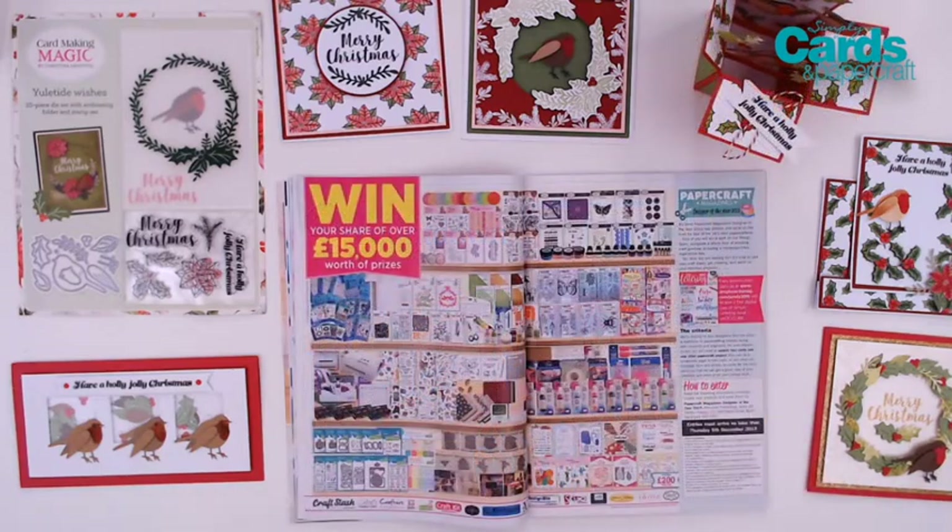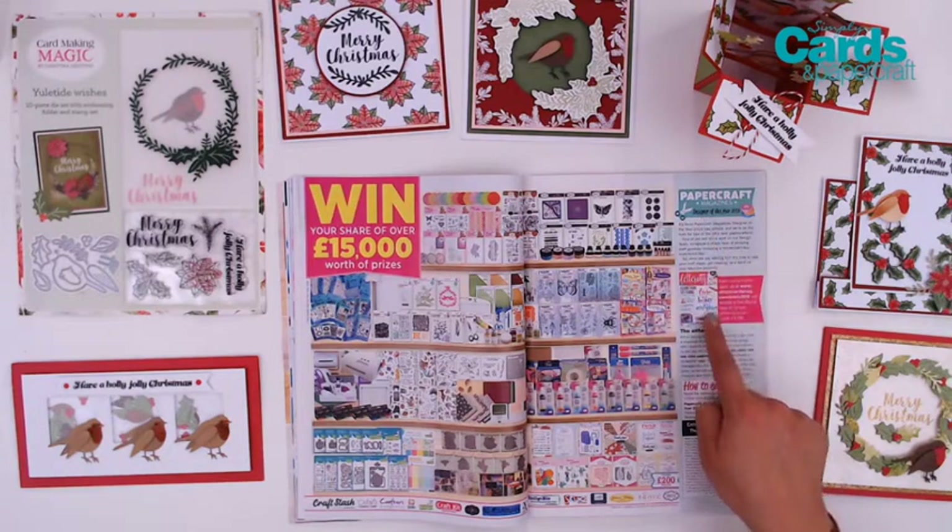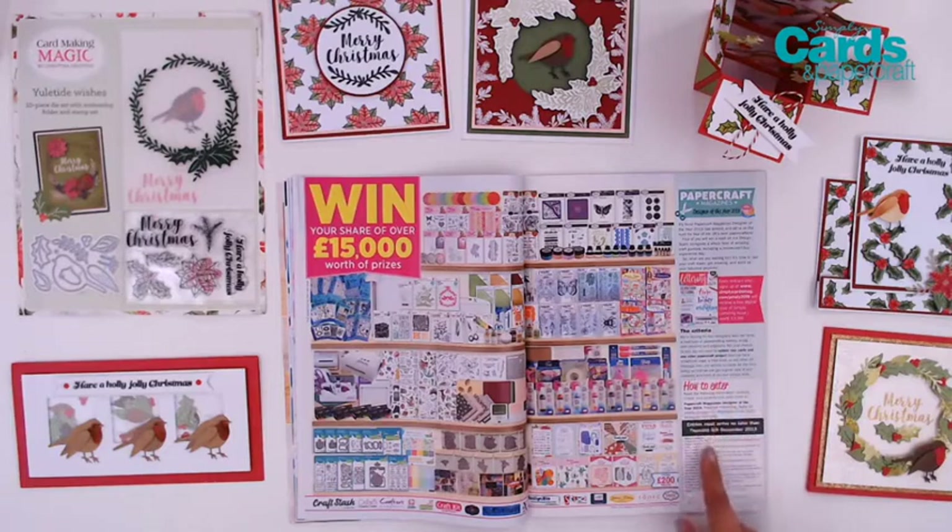Also, don't miss out on the Papercraft Magazine Designer of the Year competition. I can't believe it's time for that already. You can win your share of over 15,000 pounds worth of prizes, plus a spot on our design team. All the details for how to enter are in the magazine.